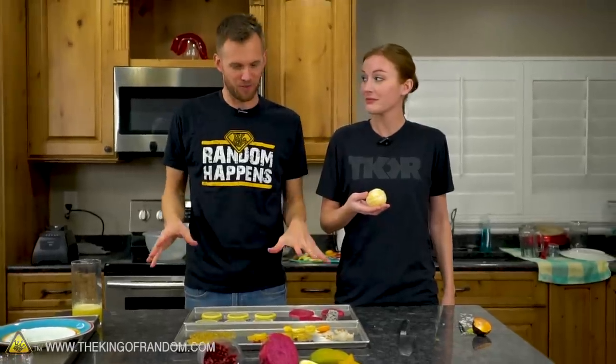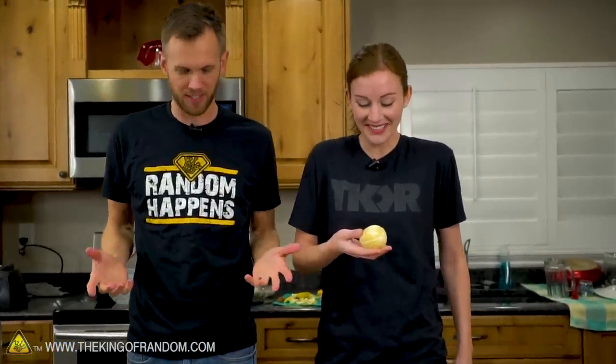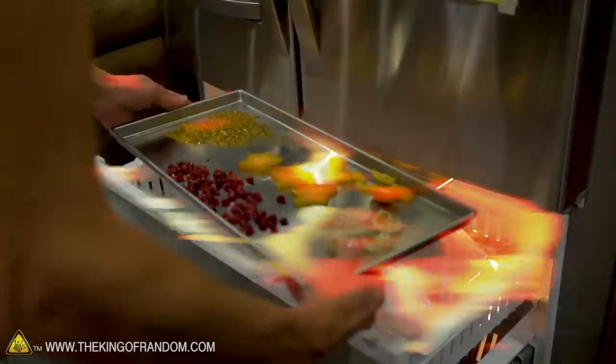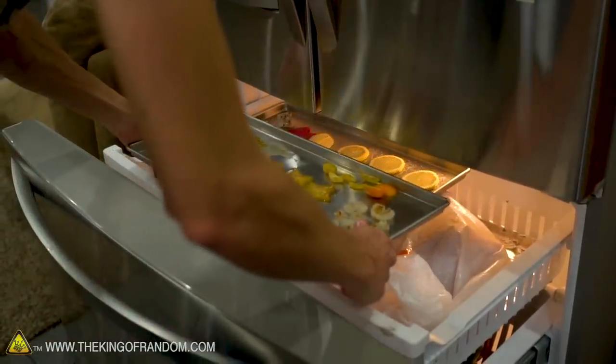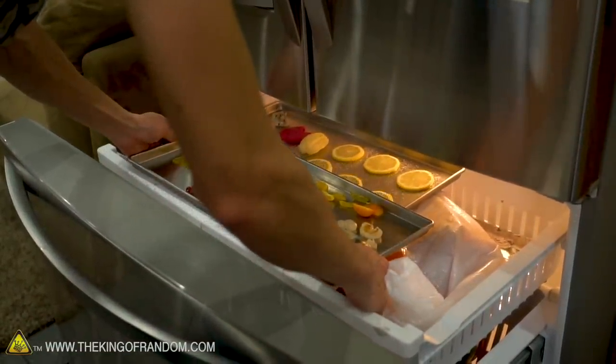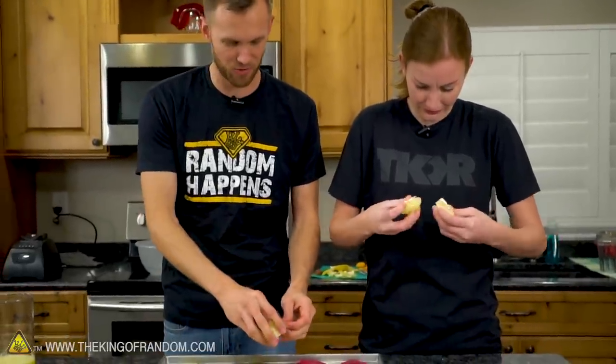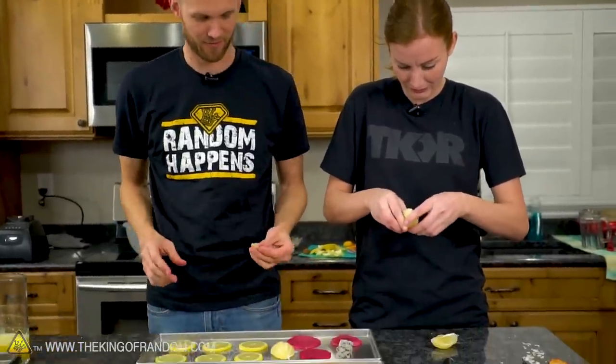We've got all of our fruit set out on the tray. Now what we need to do is take all of these trays, put them in the regular freezer for just a couple of hours, then throw them in the freeze-dryer to go through the whole freeze-drying process. And I guess we're just going to freeze-dry half a lemon all at once.